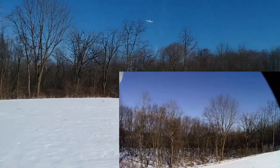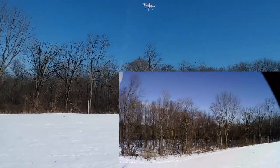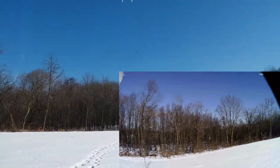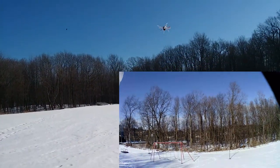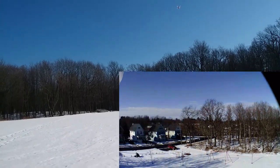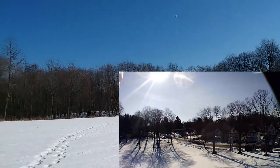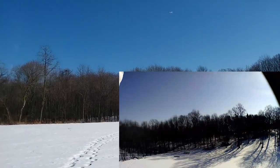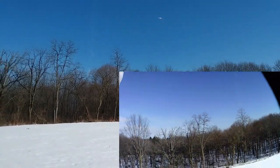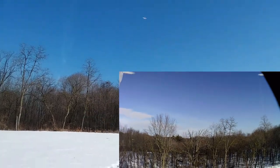And so now we're out testing it, we're out flying it. It did not come with a camera, so I attached a Force One action drone camera onto it. It's really light — I've used it several different times on different drones and it works great.